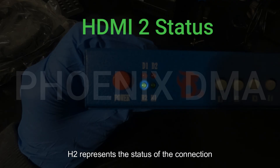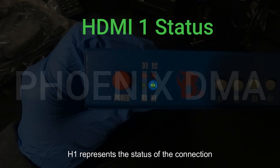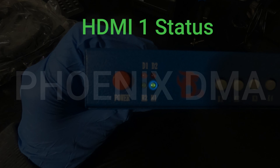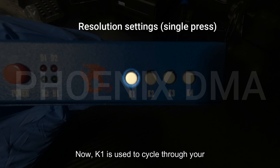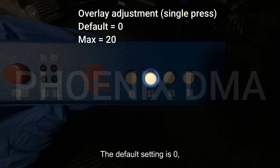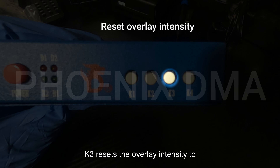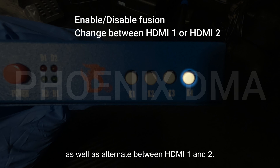H2 represents the status of the connection associated with the HDMI 2 port. H1 represents the status of the connection associated with the HDMI 1 port. Moving on to the front right: K1 is used to cycle through your resolution settings. K2 is used to adjust the intensity of the overlay. The default setting is 0, while the max is 20. K3 resets the overlay intensity to 0. K4 is used to enable or disable fusion, as well as alternate between HDMI 1 and 2.